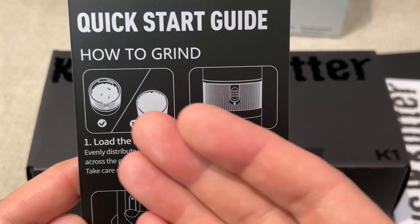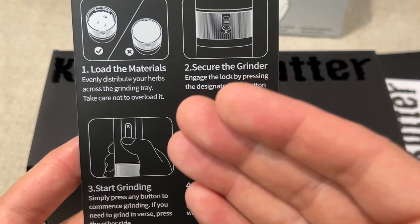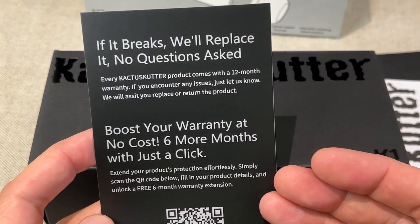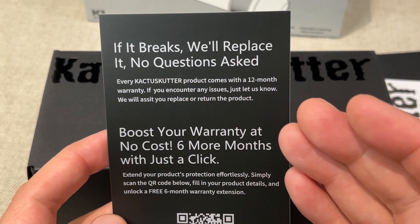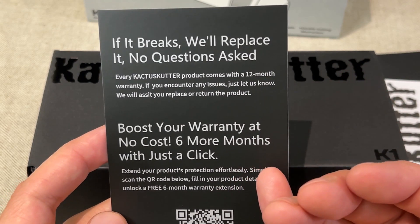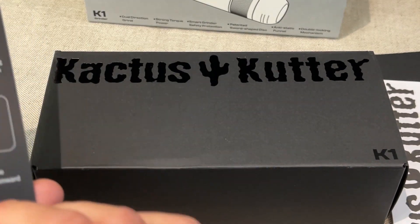It looks very simple to use — you just gotta load the grinder, make sure it's locked, and start grinding. There's a forward and a reverse and they do a little bit different. They also mention on the back that if it breaks they'll replace it, no questions asked. It comes with a 12-month warranty and you can boost your warranty as well. There's support info at the bottom.